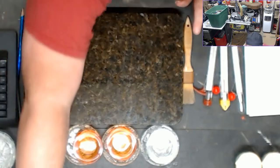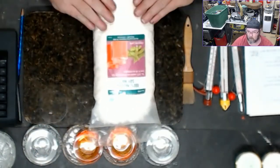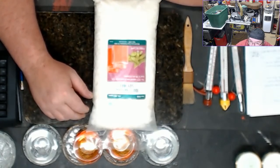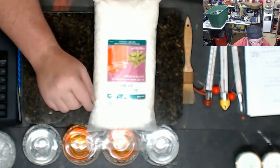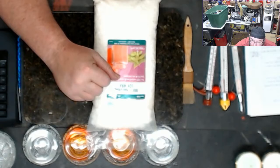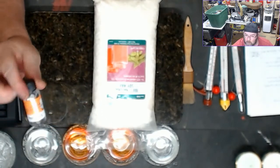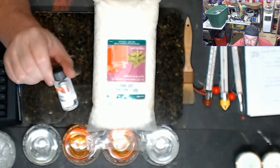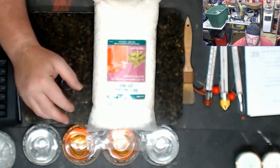Soy wax is one of the best for holding scent. Here's an example of soy wax — you can get it in a two-pound bag, a five-pound bag, a ten-pound bag, or even fifty-pound bags. Soy wax needs to be heated up to 180 to 185 degrees. That's the best temperature for adding your scents because it allows the scent to bond to the wax and gives you a longer and stronger smelling candle — what they call scent throw.